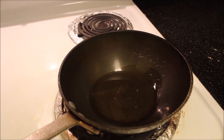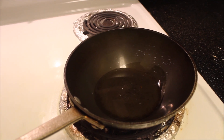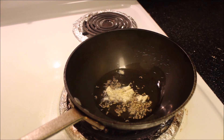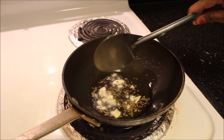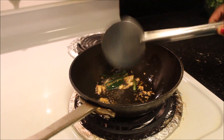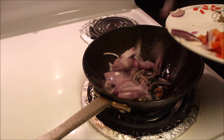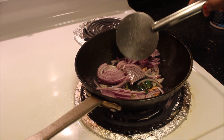Add oil to the kadai — here I have added 3 teaspoons of oil. Once oil is hot enough, add jeera. Once jeera starts to crackle, add crushed garlic and fry until it starts changing its color, then add green chili. Once the green chili starts changing color, add onion.